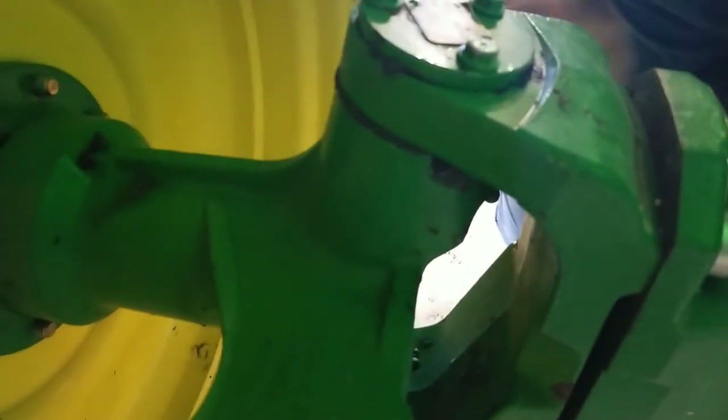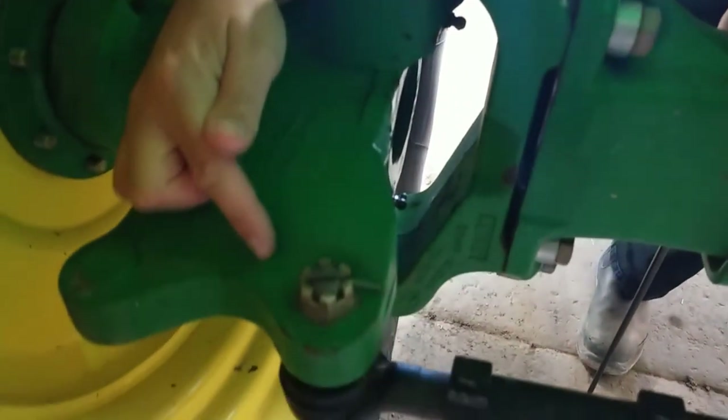Maintenance on your rear spindle is fairly simple. You have two grease points on the actual spindle — one at the top, one at the bottom — and then you have one for your wheel bearing. You also have one on your ball joints on the tie rod.